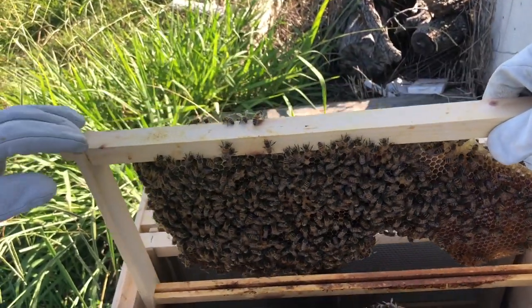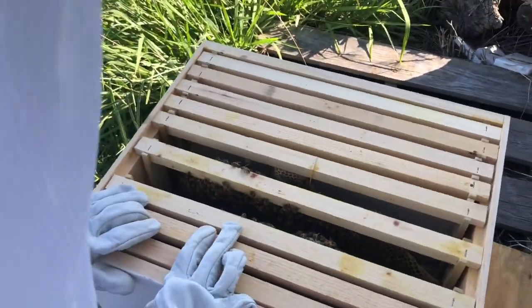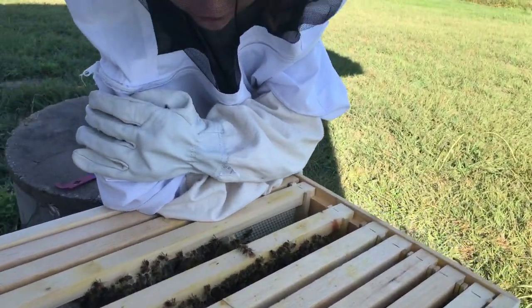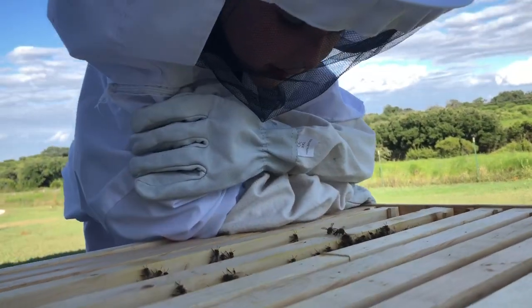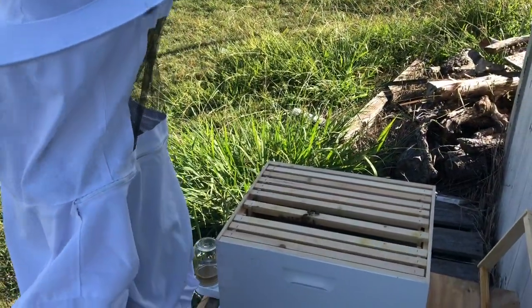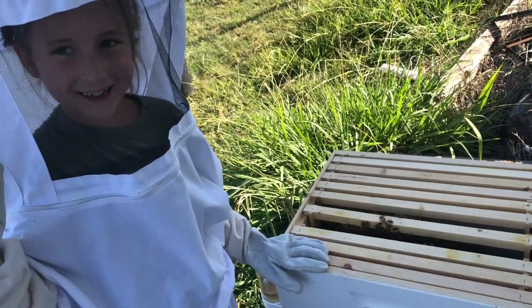Now we're putting it back in the box. We've got quite a few bees in here. I like just looking at them, watching them just make the honey. We're about to put the lid back on to close up the bees for the day. We'll check on them again tomorrow. Thank you for watching.